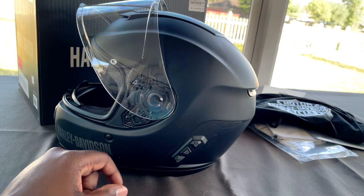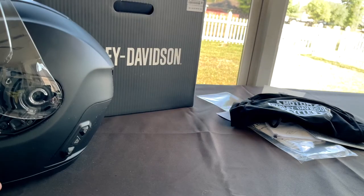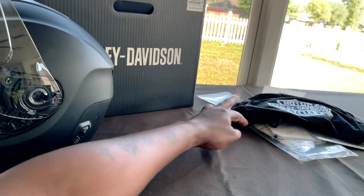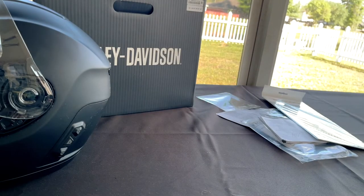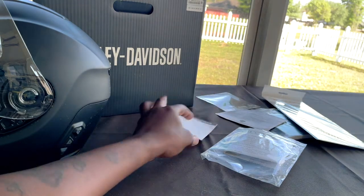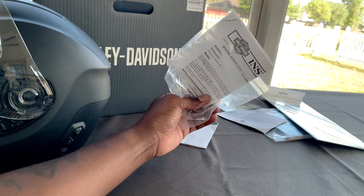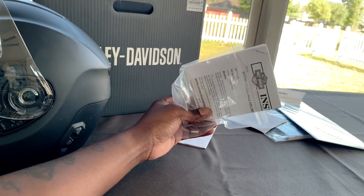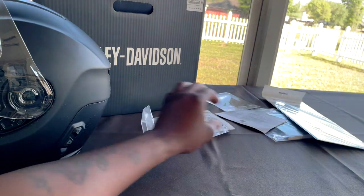Is the helmet worth it? I would say so. Let's get into some of the features. I already unboxed it, but some of the things it comes with: it comes with a dust bag, which the motorcycle helmet came inside of. It also came with pairing instructions, and these instructions definitely let you know the parts you need to install to get the helmet to connect directly to the motorcycle.